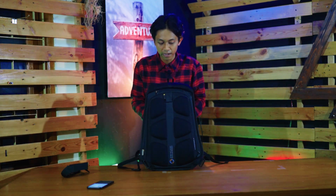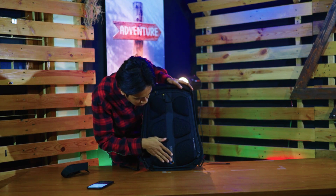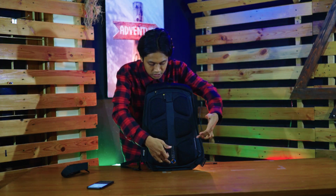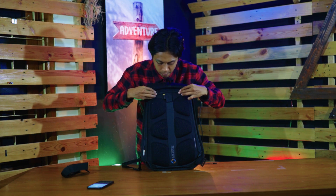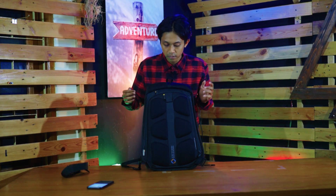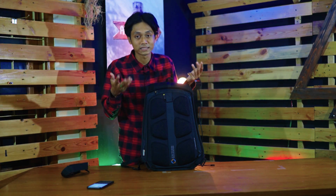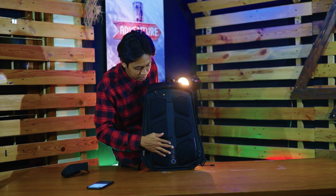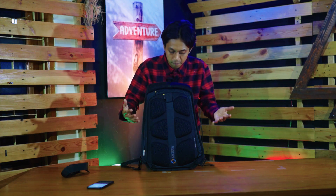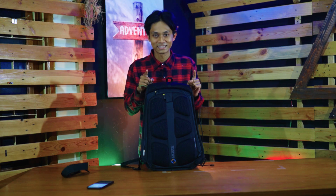Back system-nya pakai back system airflow. Jadi airflow ini ketika kalian pakai kemeja, jangan takut gerah. Karena sirkulasi udaranya didesain secara rapi di sini. Ketika kalian pergi ke kantor di panas siang hari, kalau pakai tas ini tidak terlalu kerasa gerah, karena teknologi airflow-nya dipikirkan secara matang-matang.